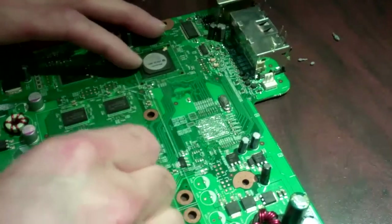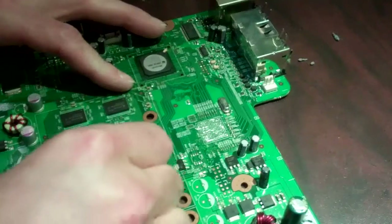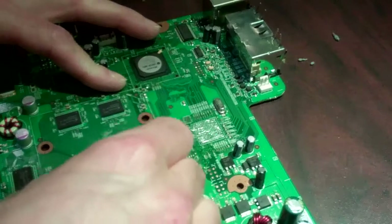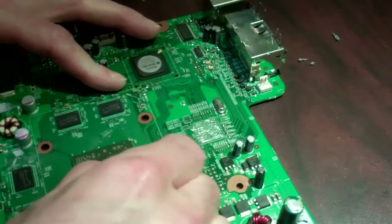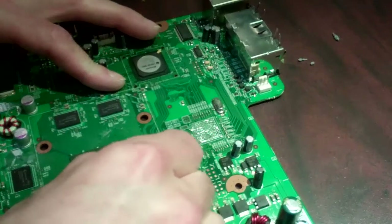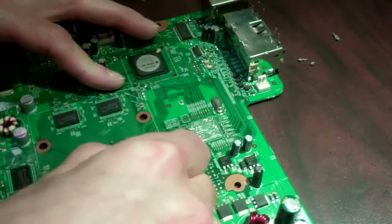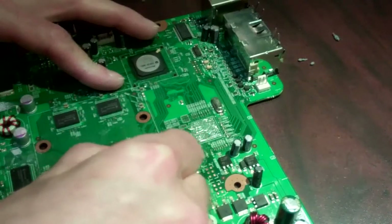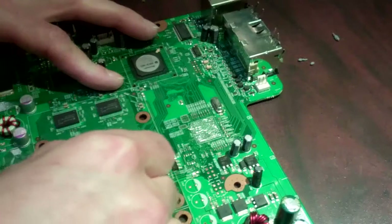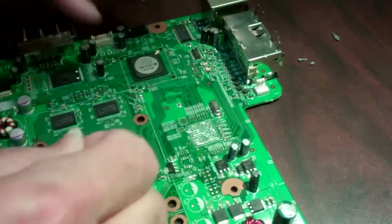Some of the big things we're going to be covering is preheating. Preheating is very important when reballing. If you don't preheat properly, your chips will not release properly and you'll have some pad problems. We're going to be trying to get some nice shiny pads, nice shiny solder balls, and hopefully have a nice professional-looking job when we're done.